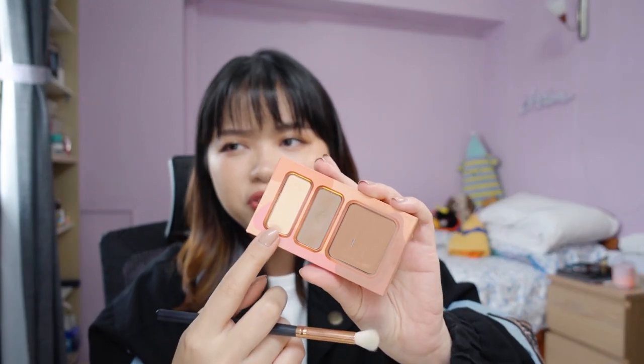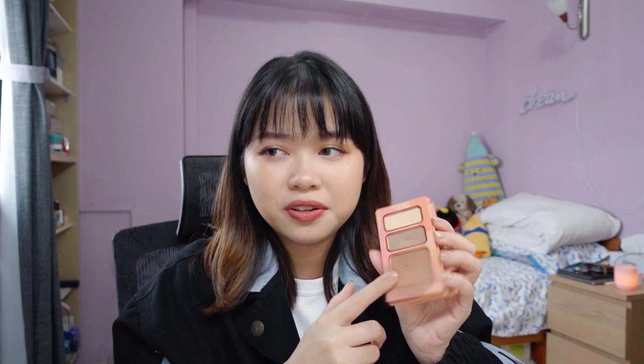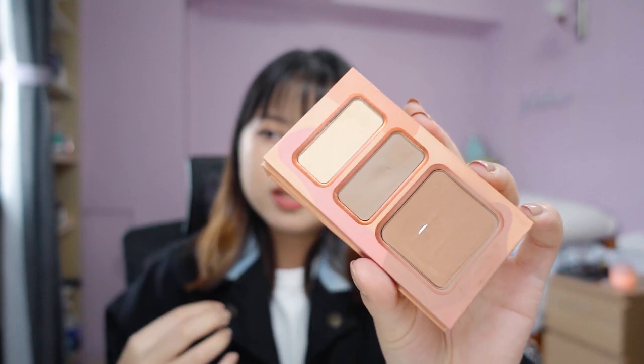If you guys have any bronzer favorites, let me know in the comments — I'd love suggestions! For the brightening powder and contour powder, I've been using the contour more since it's convenient for nose contouring while I'm already doing bronzer. For the brightening powder, I didn't really see a difference in my makeup. I use a small brush, knock off the excess and go in on the under eyes, but didn't notice much. The real star of this palette is the bronzer — the pan is so big and generous. There's also a bit of a dent in the contour shade now.